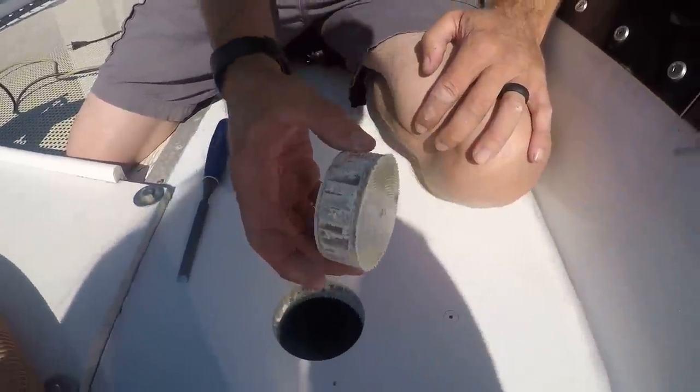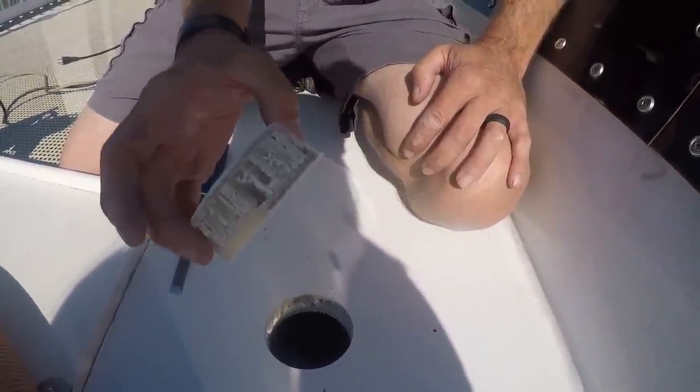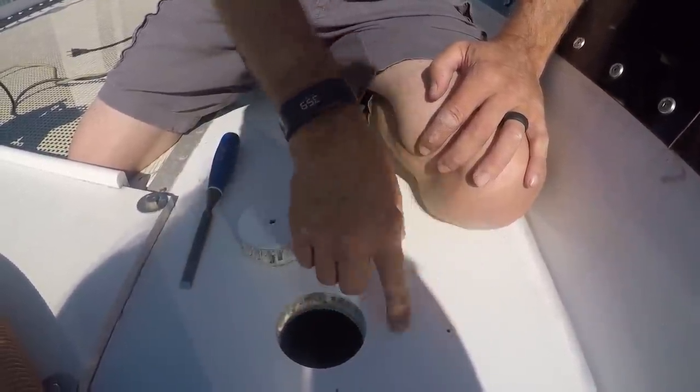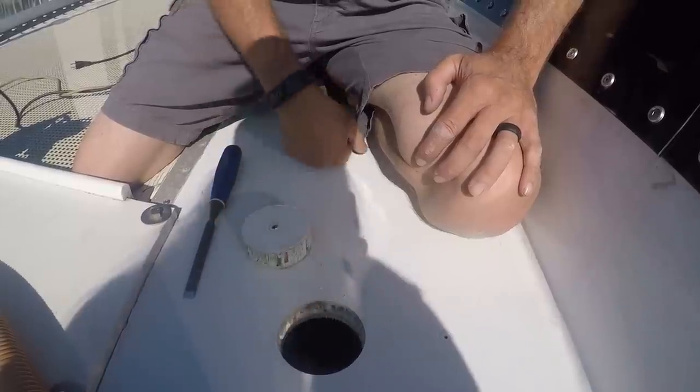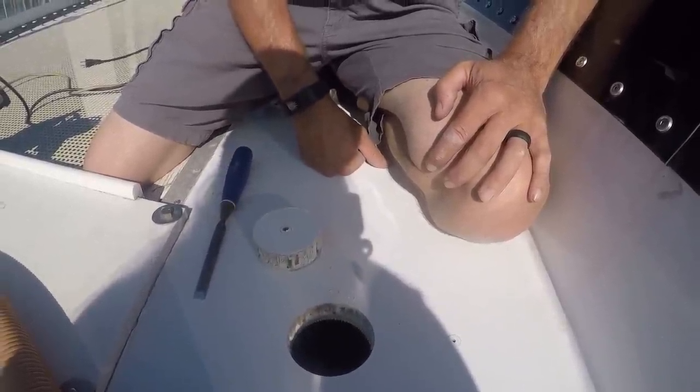So I'm drilling a couple of holes. This is our deck - I just cut this out, I have one more to cut out here. Two three-inch holes for our windlass. I need to get all this core filled with thickened epoxy tonight so we can install the windlass tomorrow.